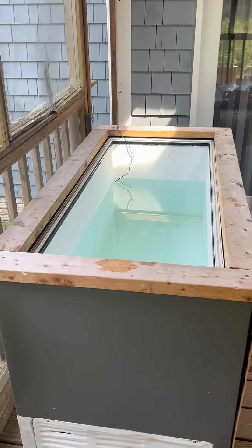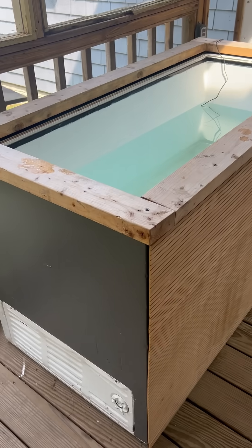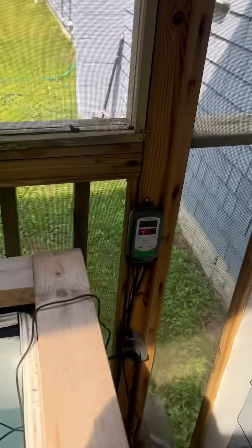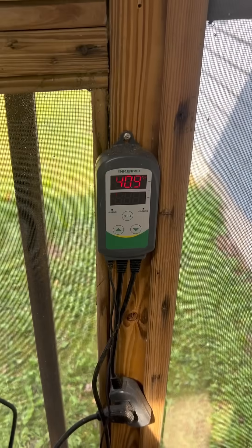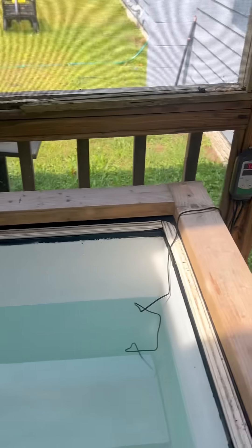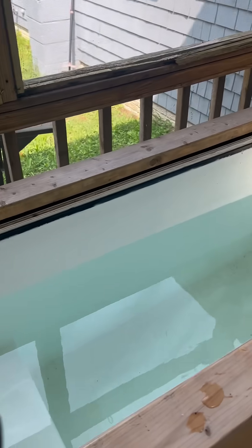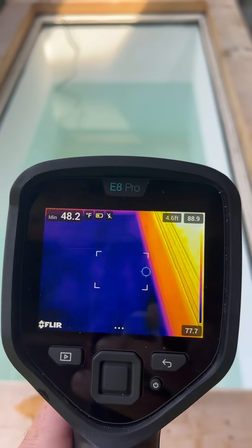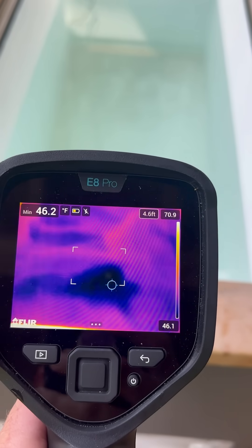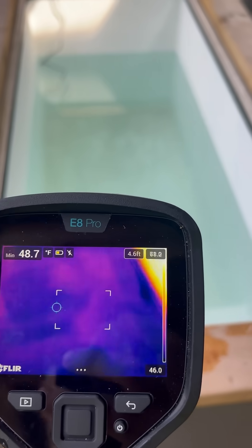Billy Roach here over at Jack's checking out his ice dip — built into a freezer, wood grain and all. There's a sensor in here keeping it at 40 degrees, modulating the freezer. Do not do this at home, folks — use a GFI. We got about 48 degree water going on here. Look at that cold spot!